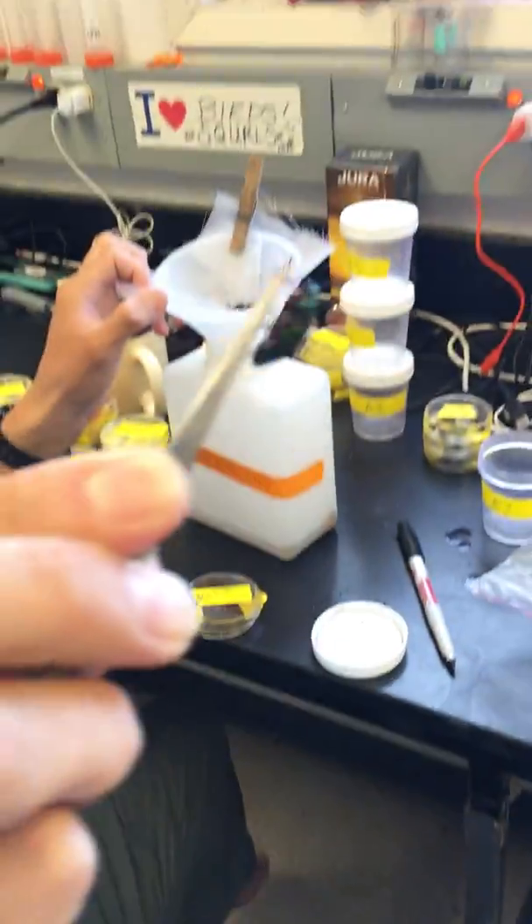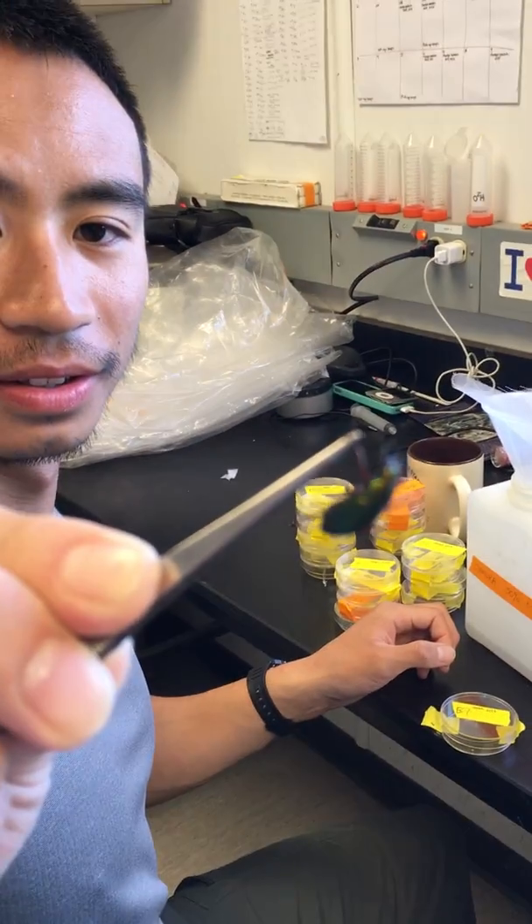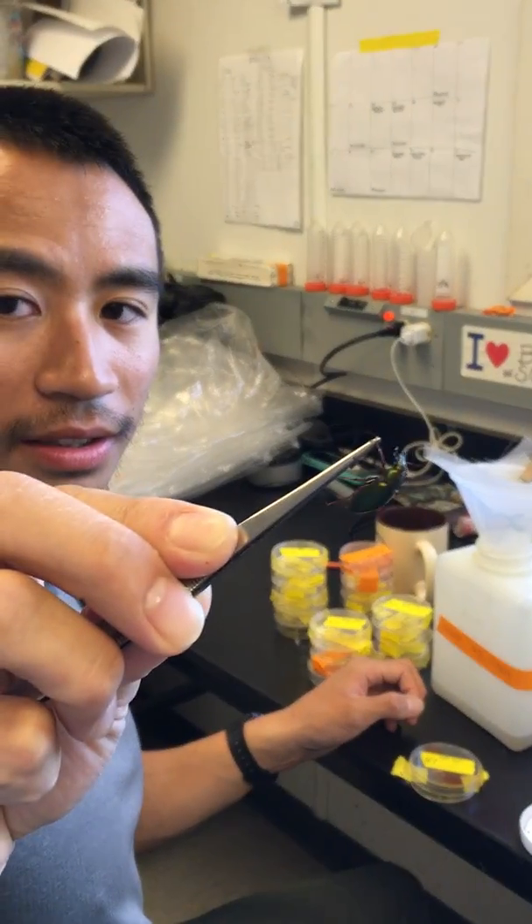Like this one. Okay, wait — sorry, focusing. Cool.